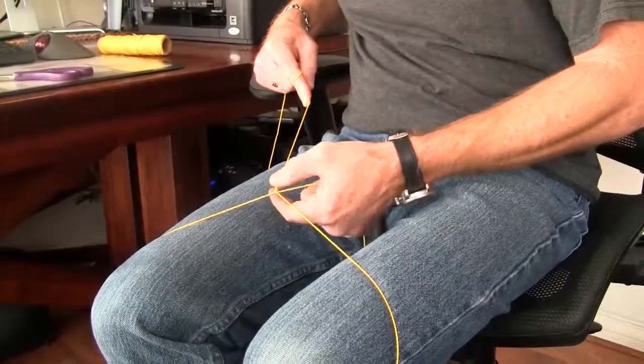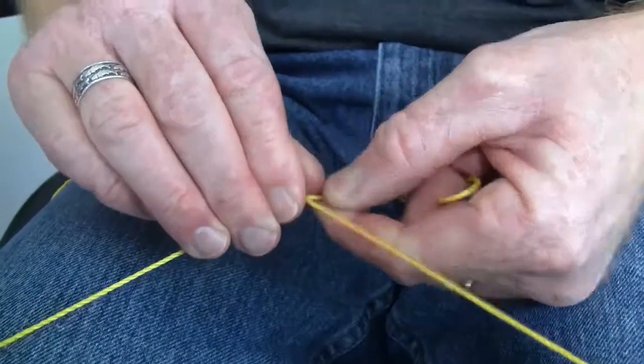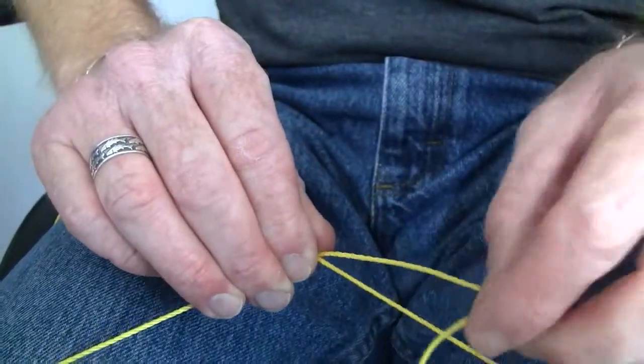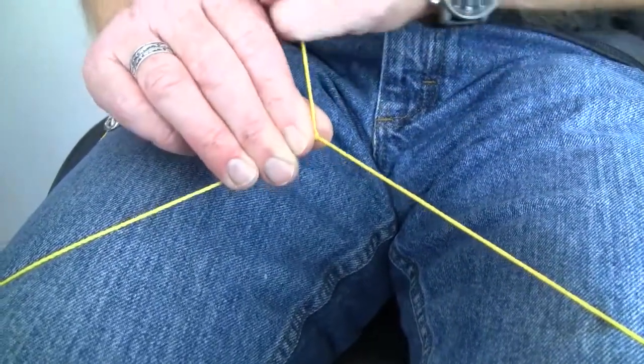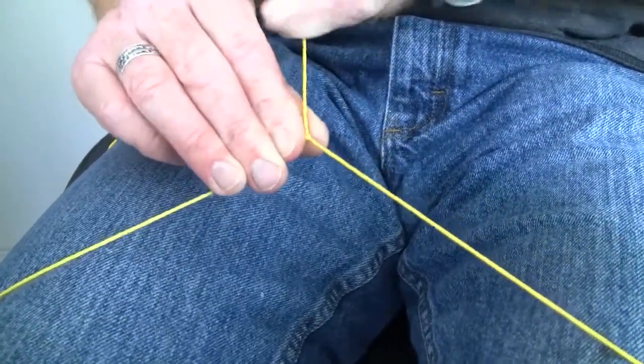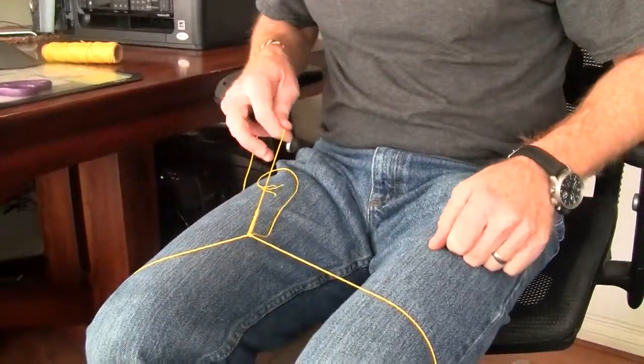Now I can't twist anymore. So I'm going to pinch the end of this off, let go of my main line, and switch hands so I can use my left hand to tie a single half hitch over one leg of this loop, and pull that snugly against the twist that I've made here, and that holds everything into position.